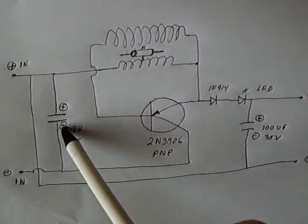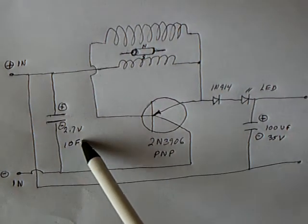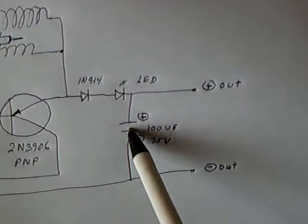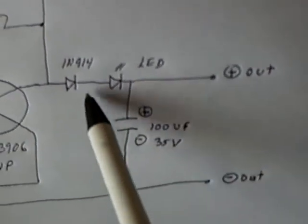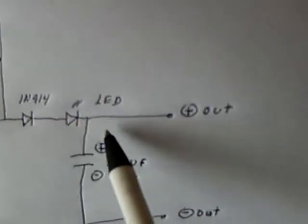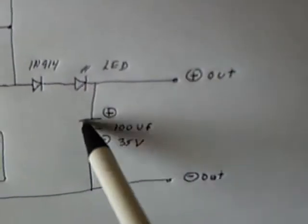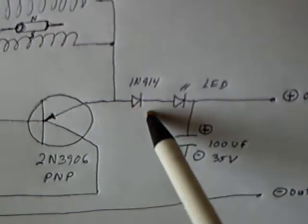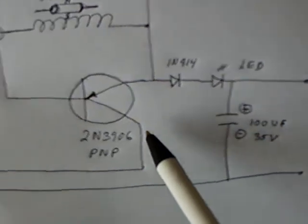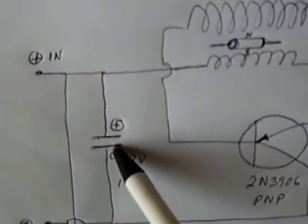I'm using a super capacitor as the source, loaded up about a volt and a half. On this side I've got a capacitor I'm going to show loading up and a couple of diodes — one is a switching diode and one is an LED. I'll show the voltage on this capacitor as the back EMF comes through these diodes and loads up that capacitor at a higher voltage than the source capacitor.